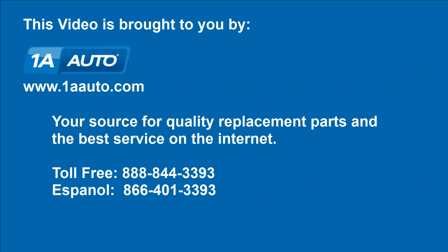We hope this video helps you out. Brought to you by 1AAuto.com, your source for quality replacement parts and the best service on the internet. Please feel free to call us toll-free, 888-844-3393, with a company that's here for you on the internet and in person.